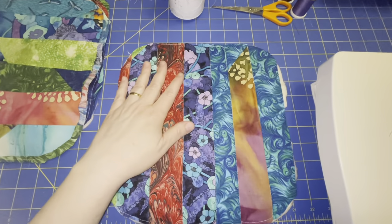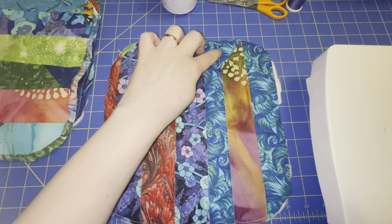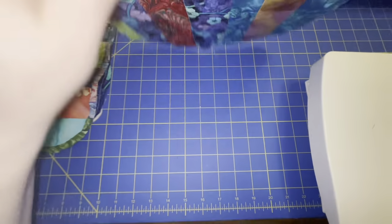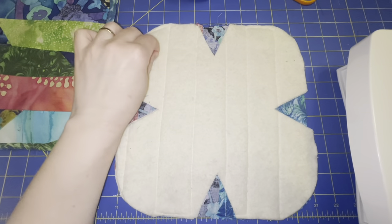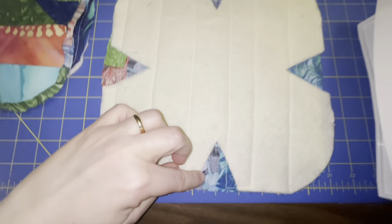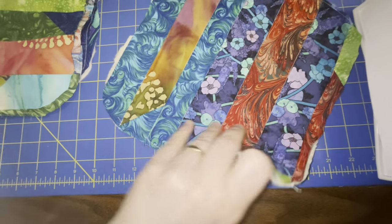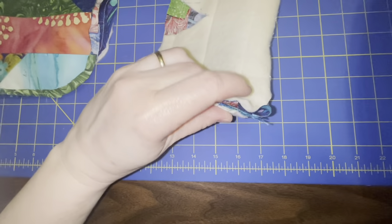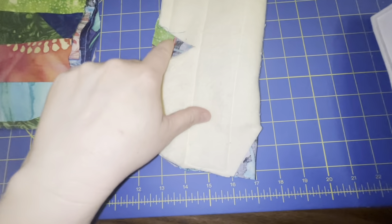I have all of my pieces quilted. I just stitched in the ditch of all the lines here. This is what it looks like. Now on to the next step, and that is going to be folding these and stitching on this dart line here. So what I'm going to do is I'm just going to fold these in half, matching up these edges, and just sew the darts on all four sides.